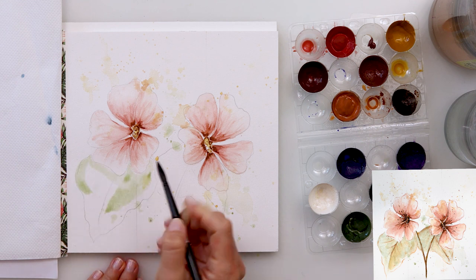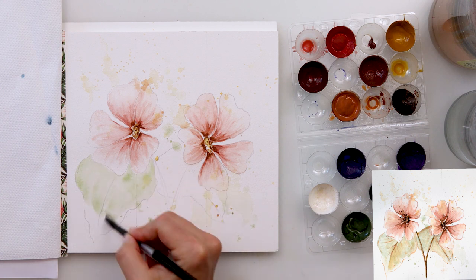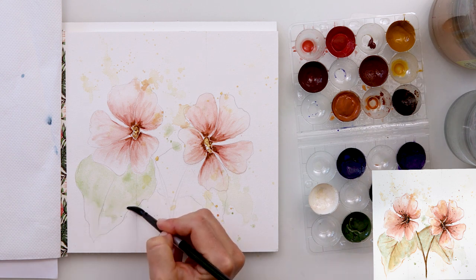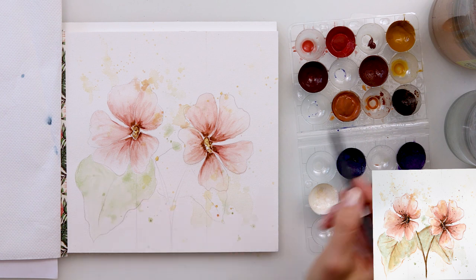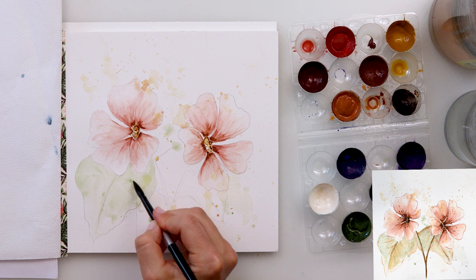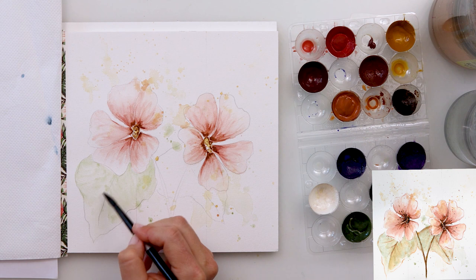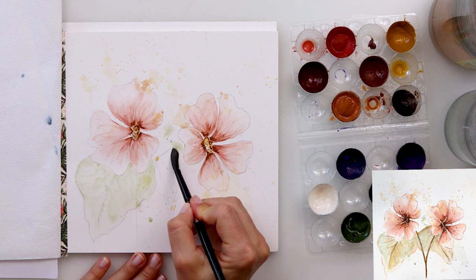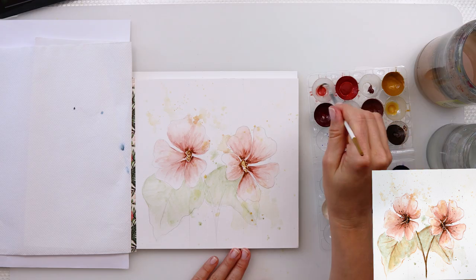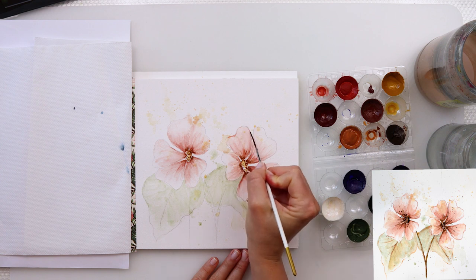I added a little bit of brown nearest to the center to make that part the darkest, then moved on to painting my leaves using green. I painted the part nearest to the flower a little bit darker than the parts near the root, and on the edges of the leaves I painted it slightly lighter and a little bit more white.